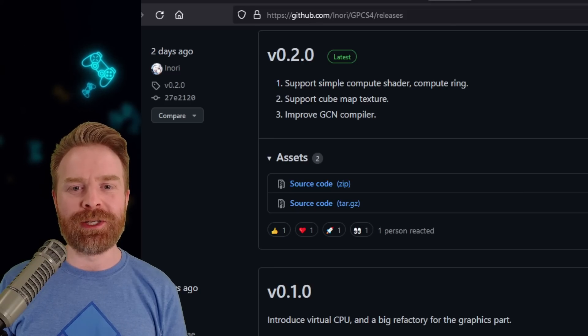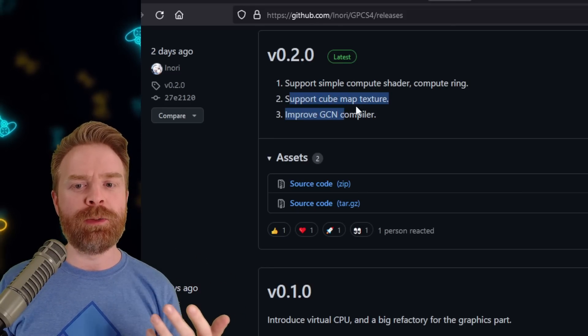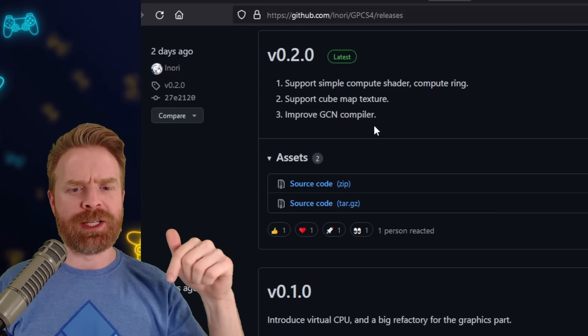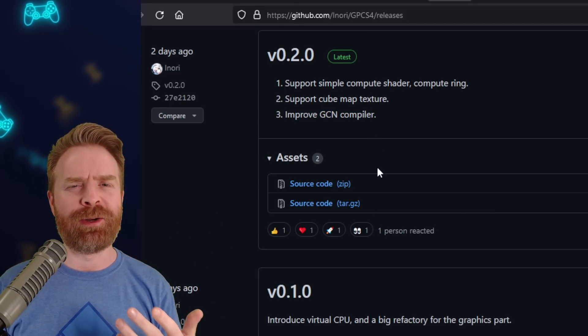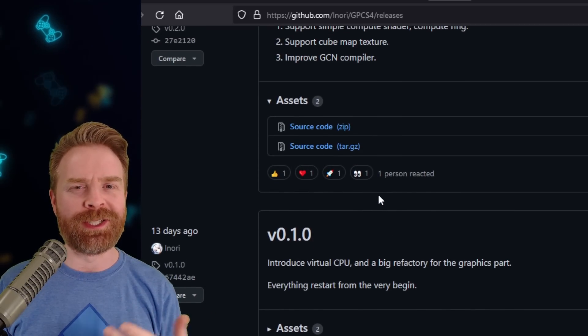Version 0.20: support simple compute shader, compute ring, support cubemap texture, and improved GCN compiler. I will leave a link to this GitHub in the description below. Feel free to check it out if you want, but I do recommend being patient here and maybe waiting for a later implementation.